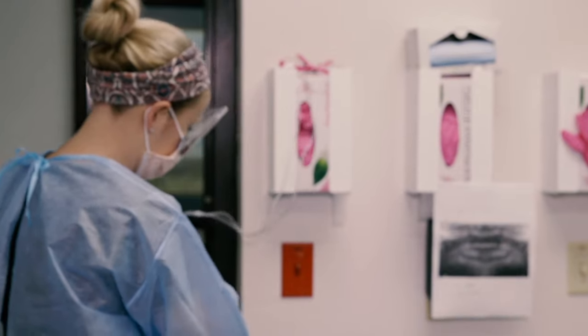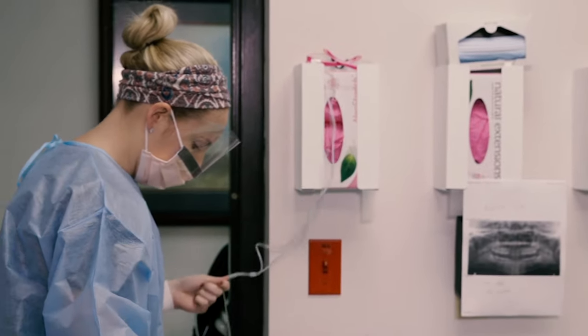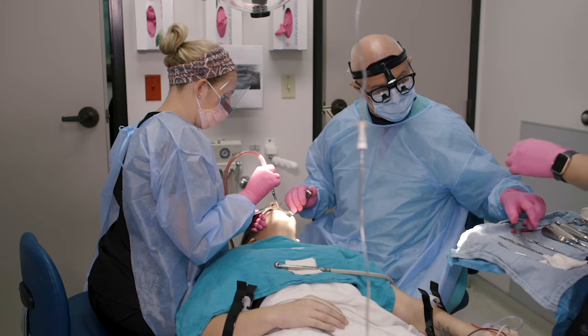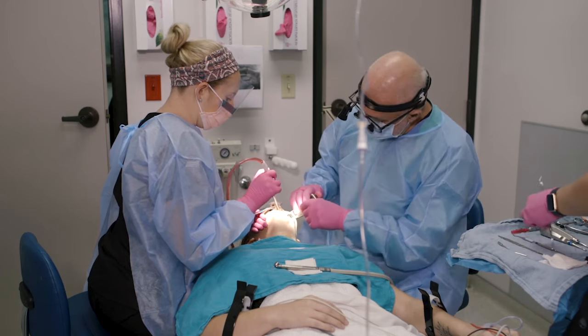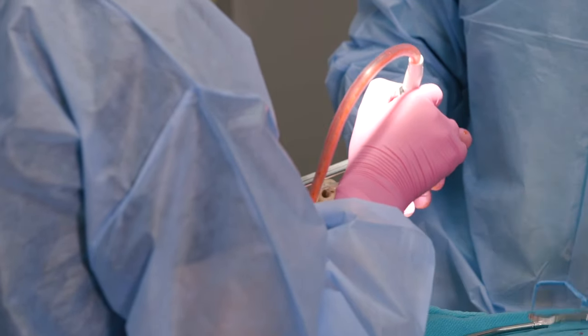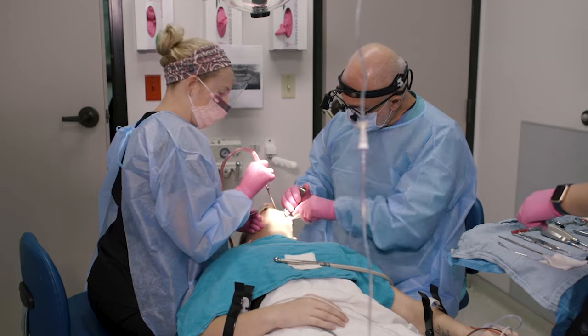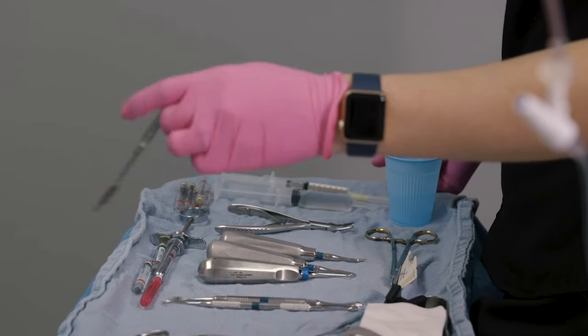Today it's going to be a 35 or 40 minute procedure because there's not enough room for the wisdom teeth to come in. The mouth is straight and the orthodontist wanted the wisdom teeth removed to prevent problems with the teeth shifting around.